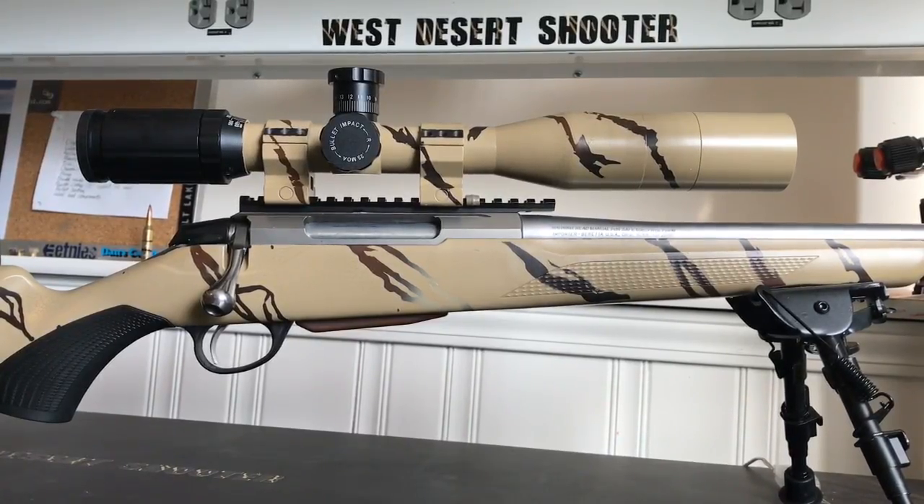Whereas my Vortex — if you zoom in, it's smaller than a mil; if you zoom out, it's bigger than a mil. You have to be right on 14 power for it to be a true mil quad scope.